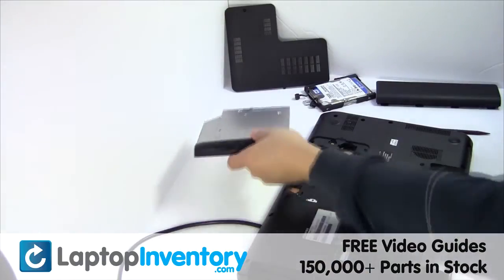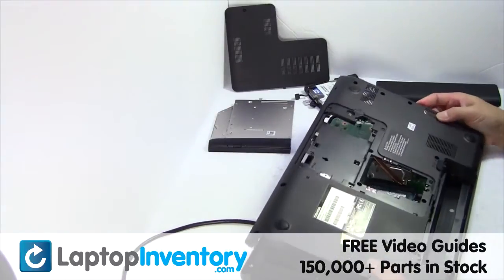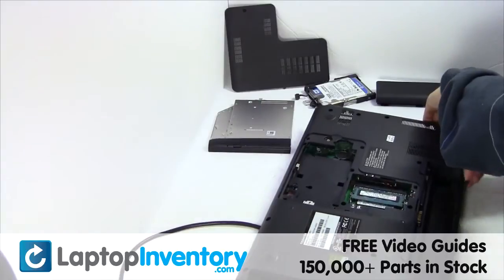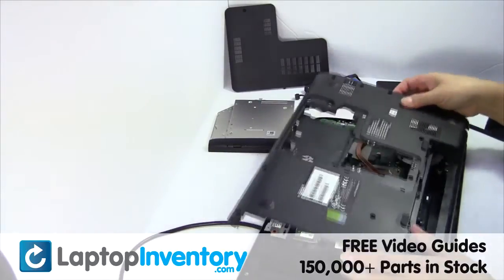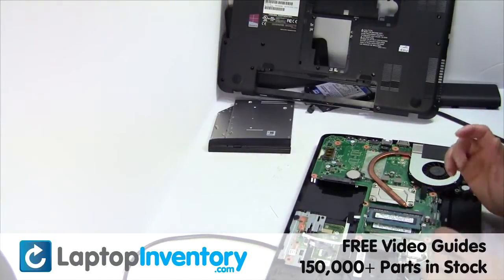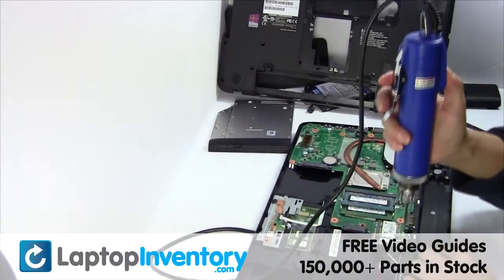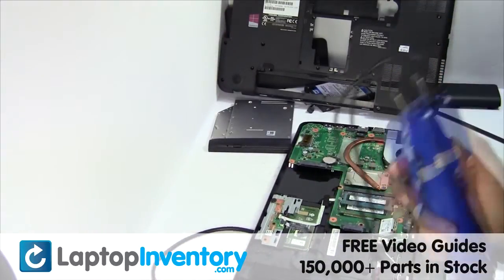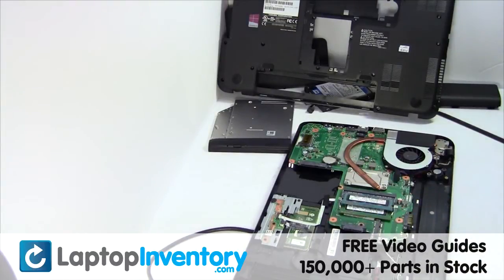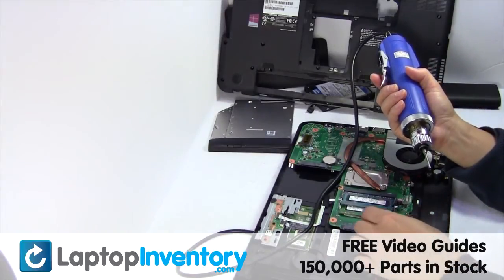Remove the optical drive. We will now install your new Wi-Fi card.